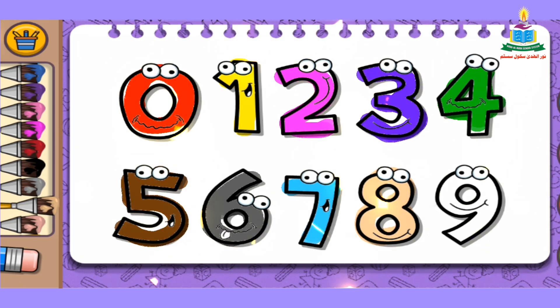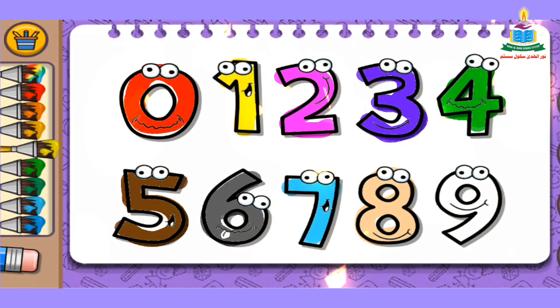I pick yellow color and fill it into number 9. So beautiful!